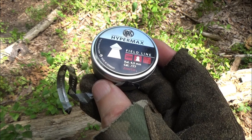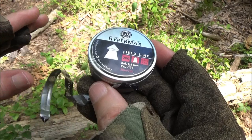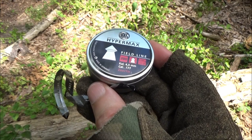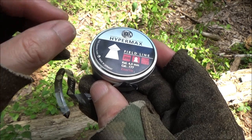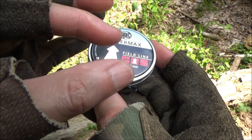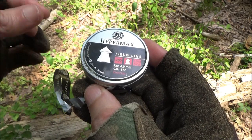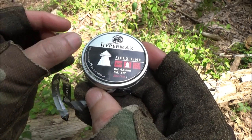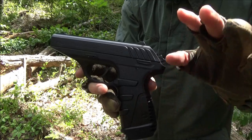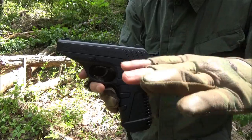Now Gamo says to use only flat or domed pellets. These definitely work in the pistol. What you should not do is use pellets that are longer than the chambers in the magazine — these are not longer than that, so they feed fine. Some pointed pellets might be too long. As far as how many shots you're going to get for one CO2, you're going to get roughly three magazines, so that would be 48 shots roughly.